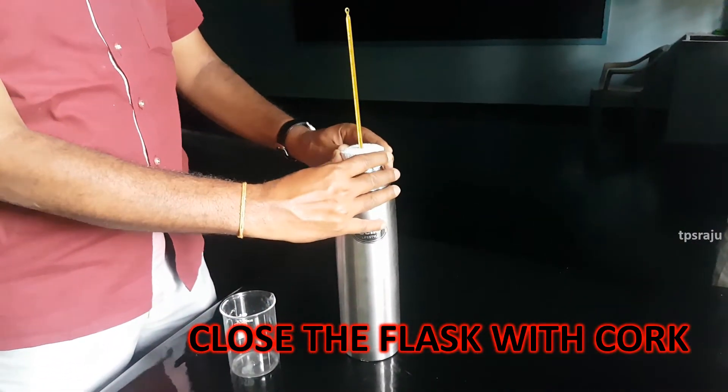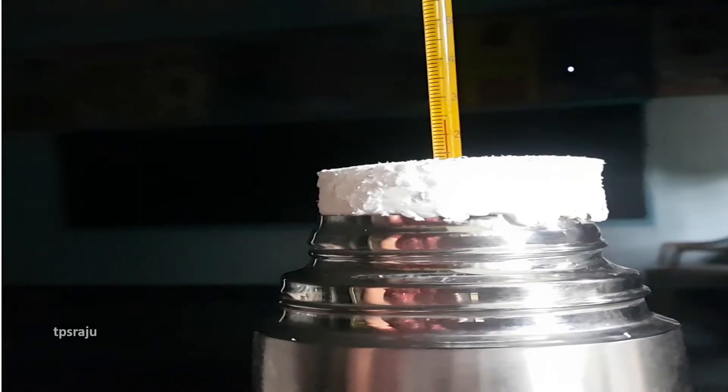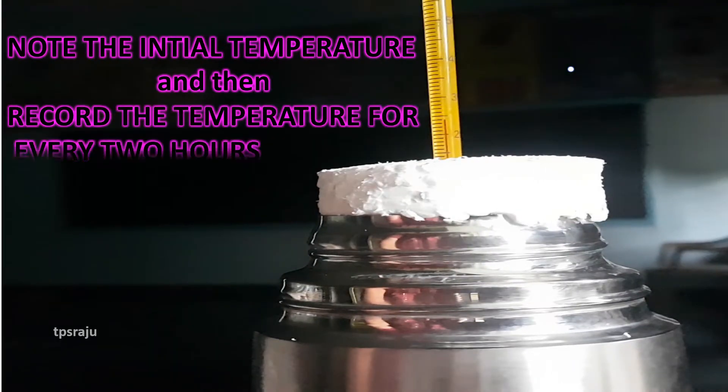Note the initial temperature and then record the temperature for every 2 hours. Look here — the initial temperature is 24 degrees centigrade.